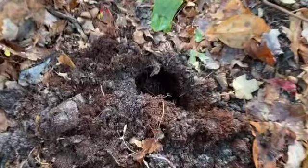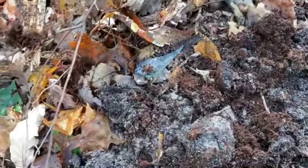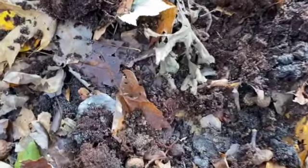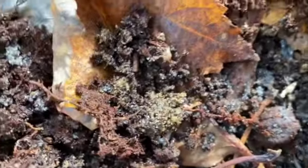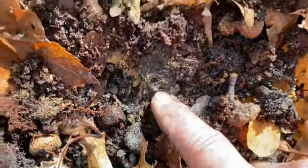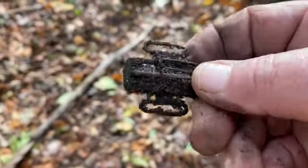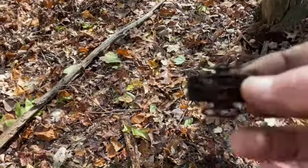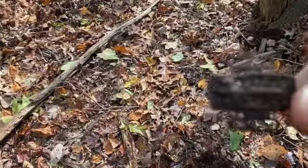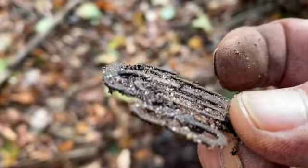I got a solid 40 — pegged at 40 in this hole. As I flipped the dirt out and put my pinpointer in — see that down there? It's some sort of strap holder. Looks to be brass, not sure. Kind of interesting though. If anybody knows what it is, please let me know, because I have no idea what that might be.